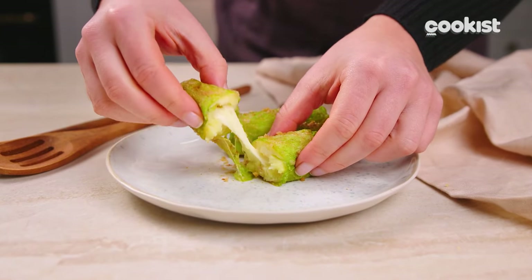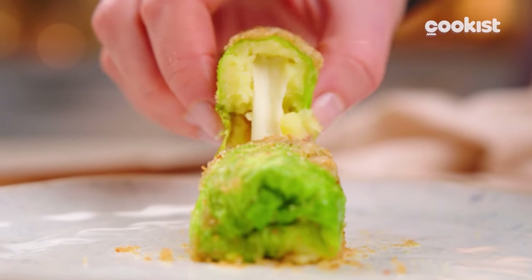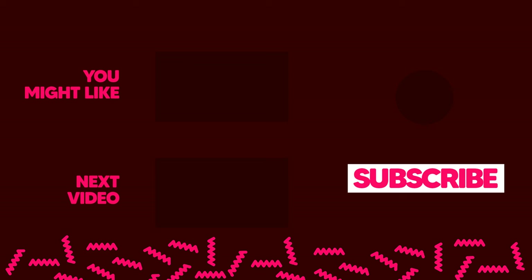Your rolls are ready! Look at how they roll! This simple but unique idea will please everyone! See you next time!